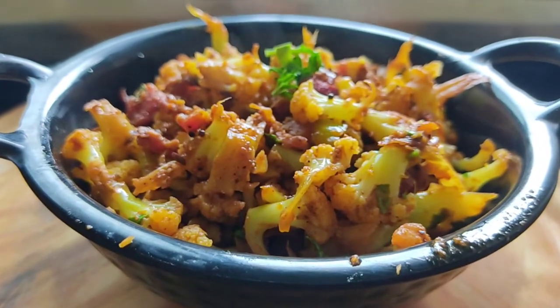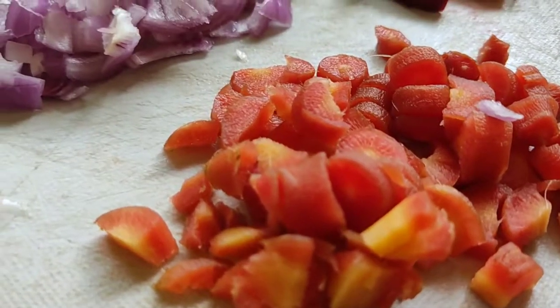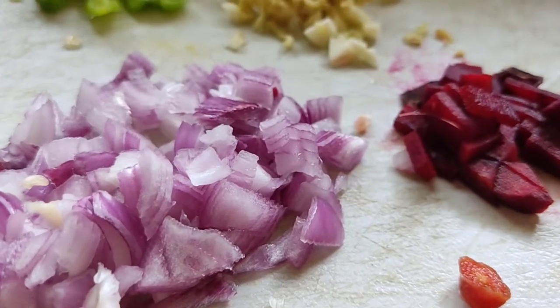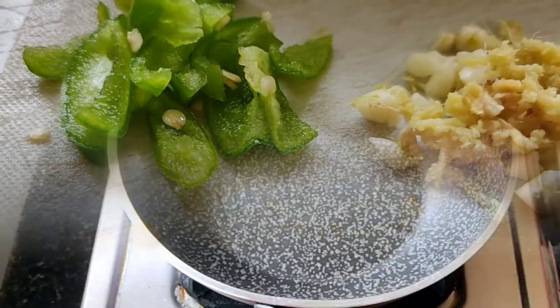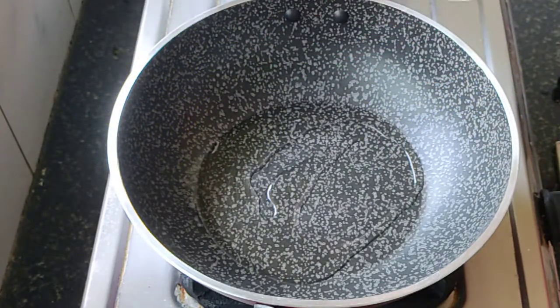We're going to start with some carrot, some onion, some beetroot, grated ginger and garlic pods, and capsicum. You can pick up any veggies of your choice. Now heat up some oil in a kadai.